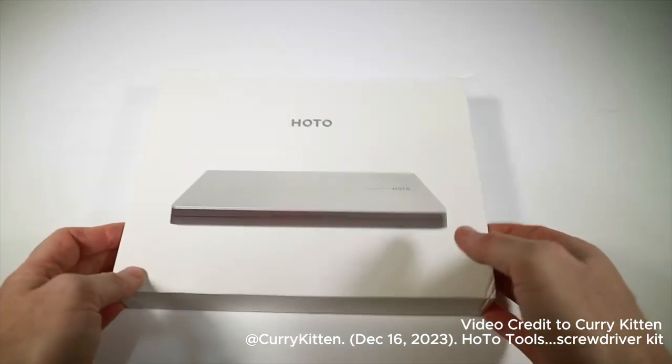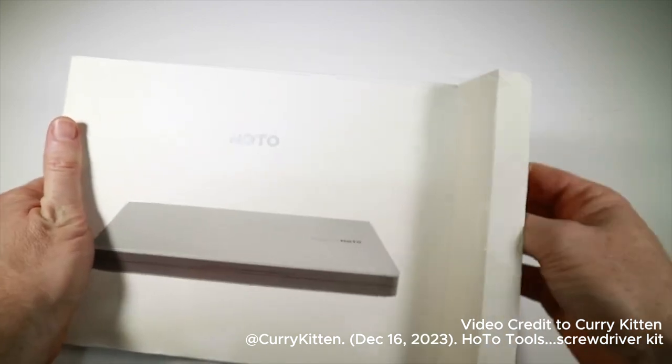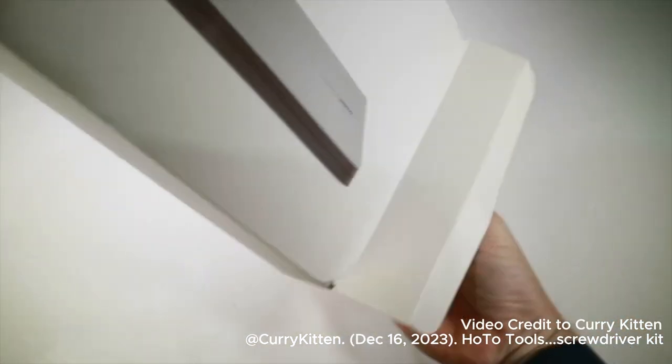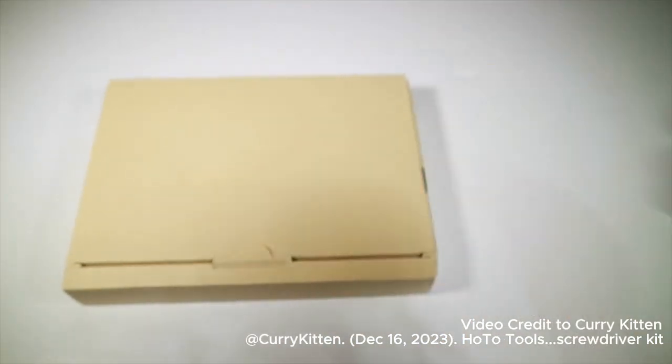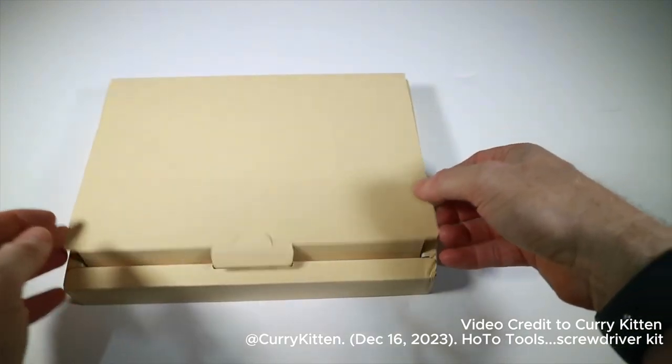Finally, the screwdriver set. Now we had a screwdriver in the drill set and a screwdriver setting for that drill set, but this set is its own sort of thing. There's obviously a bit of crossover, but this is very much aimed towards electronics people — taking things apart.